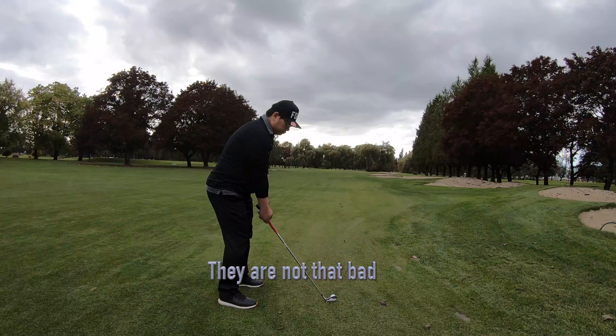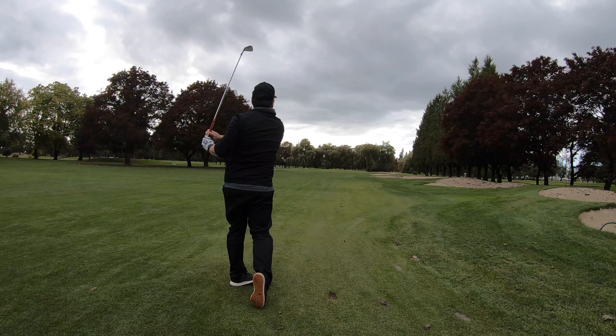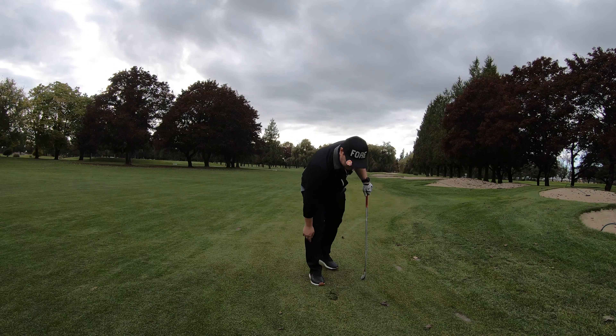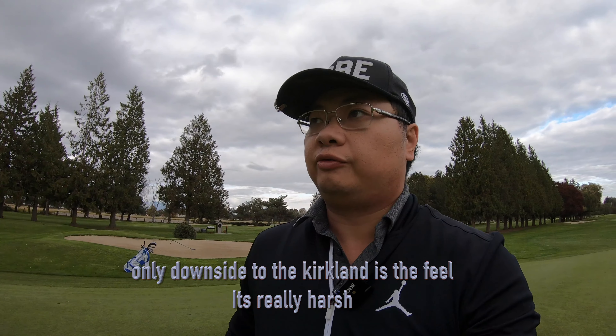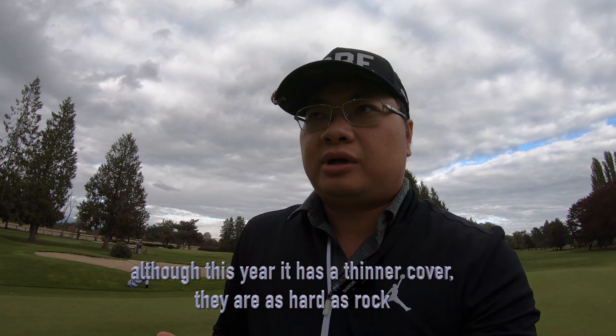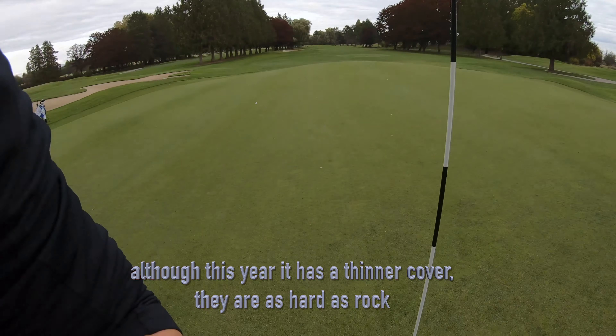They're not that bad — I'll give them credit. The ball goes very straight. The only downside to the Kirkland is the feel: the golf ball is really hard. Even though it has a thinner cover, it is hard and it's hard to work the ball.